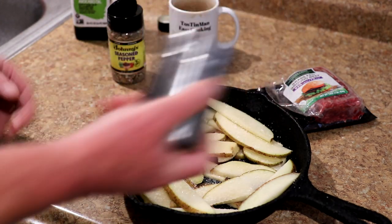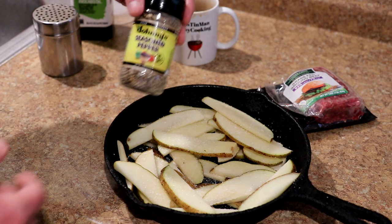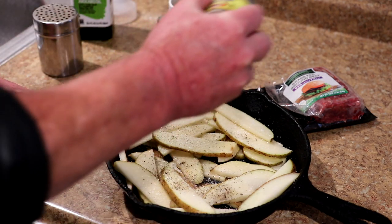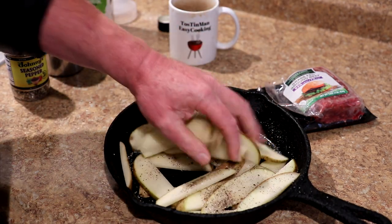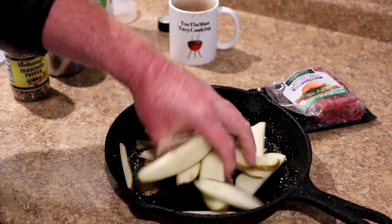This is just a little salt — kosher salt — and then some Johnny's seasoned pepper. I use this all the time. Besides pepper, it has sugar, red and green bell pepper, garlic, and onion in it. And let's mix this all together.